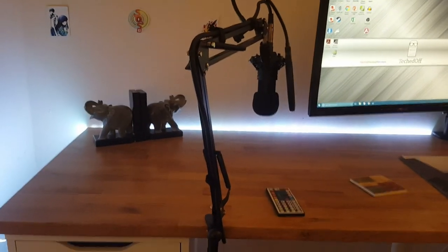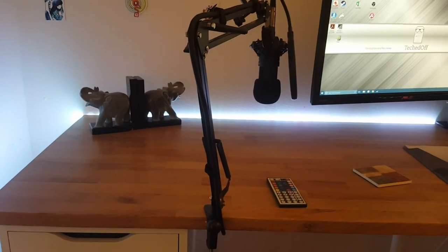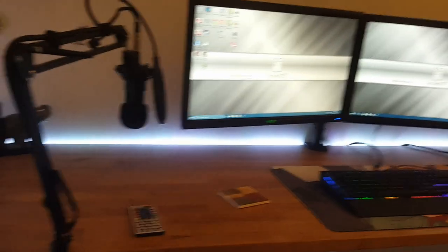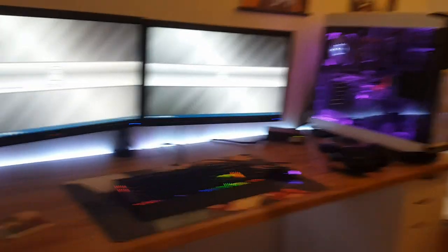Alright, so instead of boring you guys and going through the actual pieces of the desk that we already did in the last video, I figured we'd just kind of start on the top here and work our way right with everything I'm working with, and I'll explain to you guys what I got.